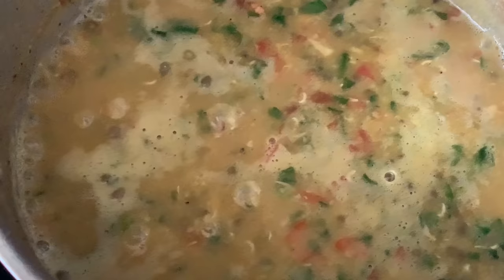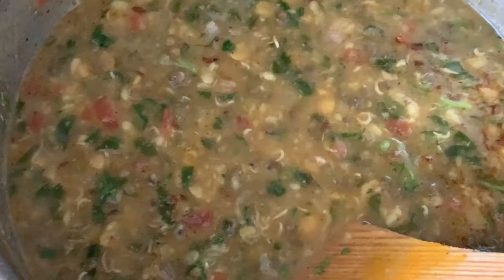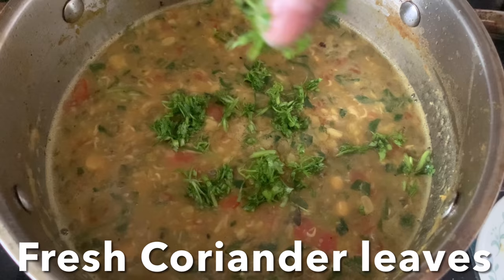Simmer for 5 minutes, then sprinkle garam masala powder, lime juice, and garnish with chopped coriander leaves. Set aside.